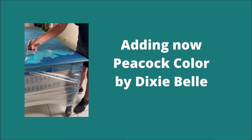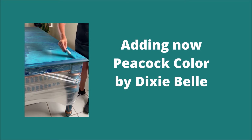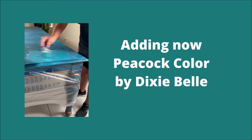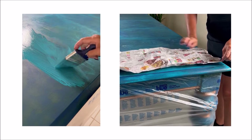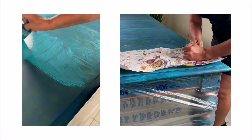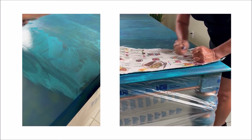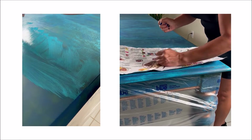Now I'm also adding the Peacock color by Dixie Belle. This technique is really old — it was applied to art a long time ago. I'm not sure who first applied it to the furniture industry, but I learned this technique watching a video by Annie Sloan. I'm a big fan of hers.